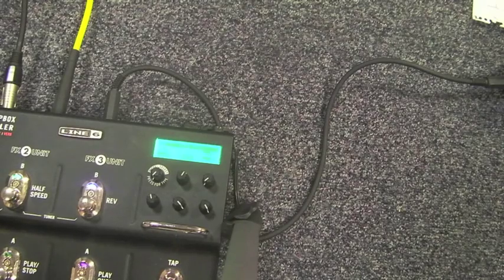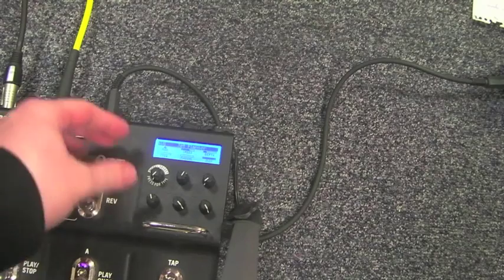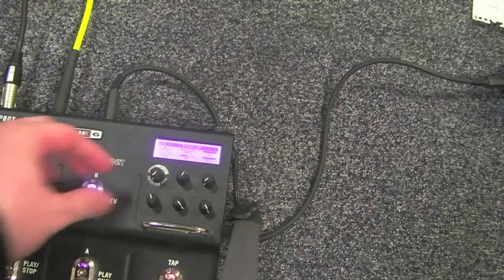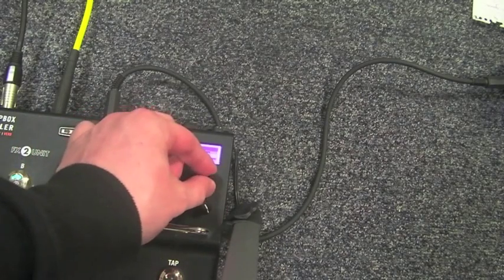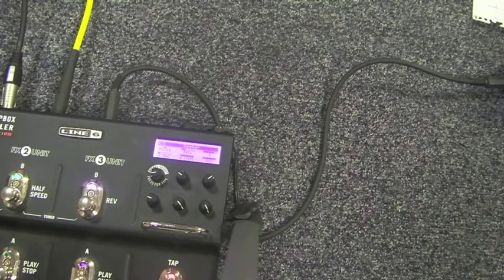One of my favourite features with this pedal is the autosave feature. Press any effect, set it to any preset, make sure you're happy with it, and then you can leave and come back to it and it's exactly how you left it. And that's the Line 6 M9.